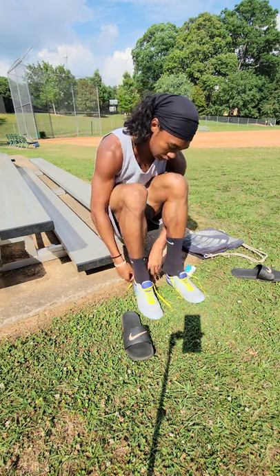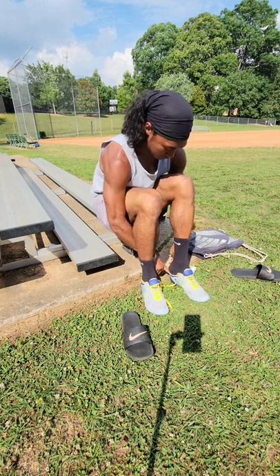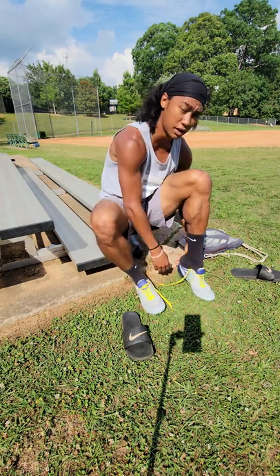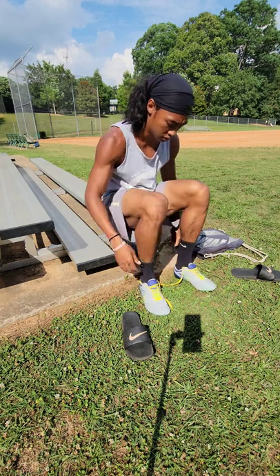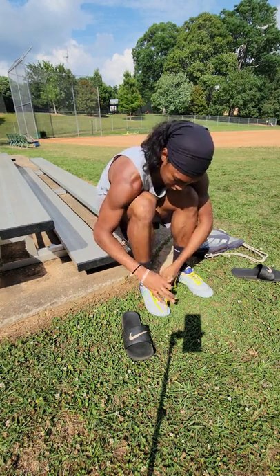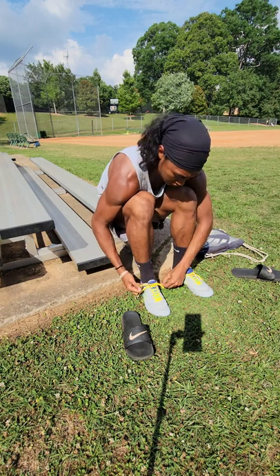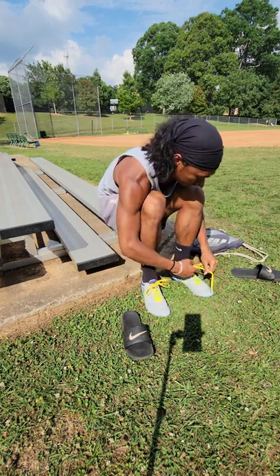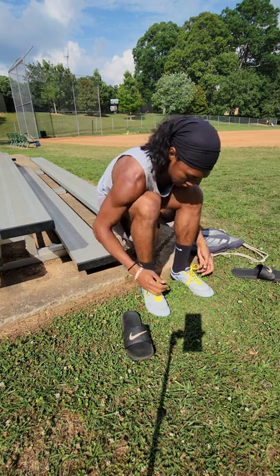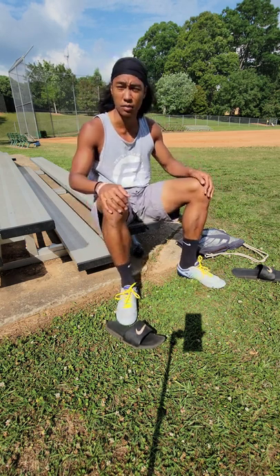I'm liking the feel so far. They definitely remind me of the times I tried on soccer cleats and used those for a season or two. I should have brought my shoe horn. Okay, all right — definitely feel lighter, not quite the snug feeling I'm used to.